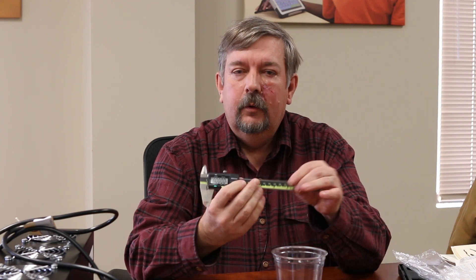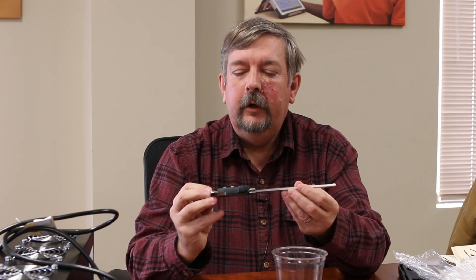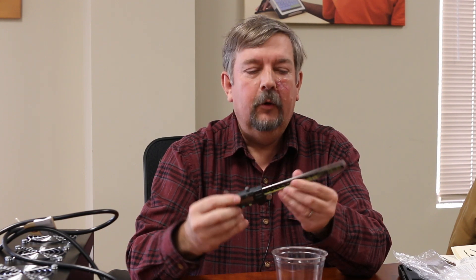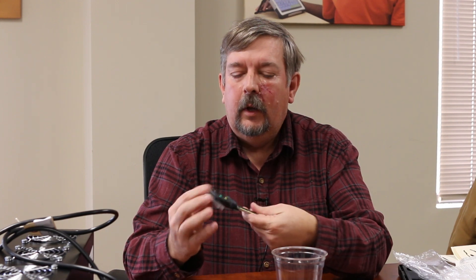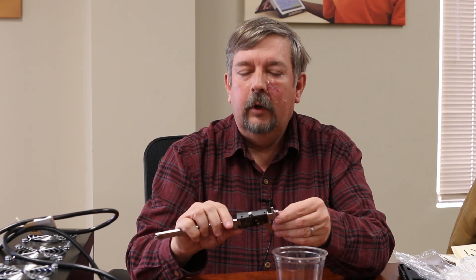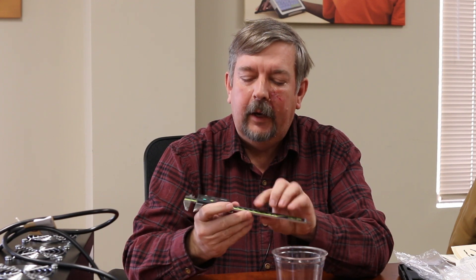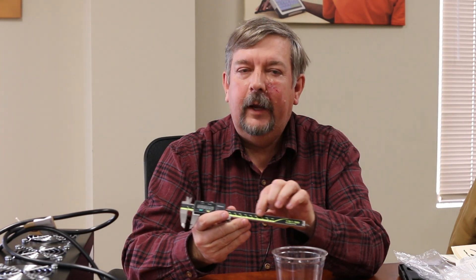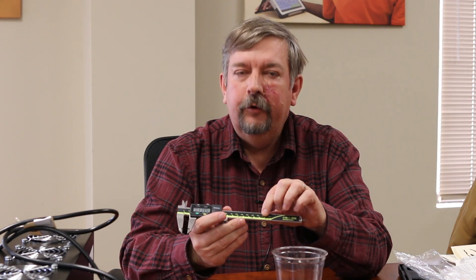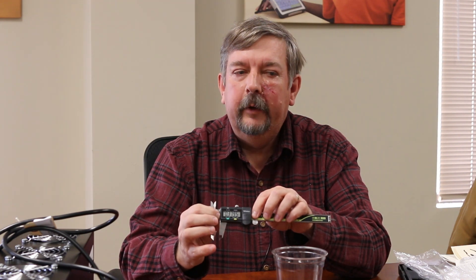This is what it looks like, and you use it for measuring either outside dimensions of an object, inside dimensions, or the depth of one. Many of you might be familiar with these if you use them at work or if you took shop in high school. We always had to read them off the scale, and for somebody who has some visual challenges, these numbers are very, very hard to read. So what this one has is actually a digital readout right here.